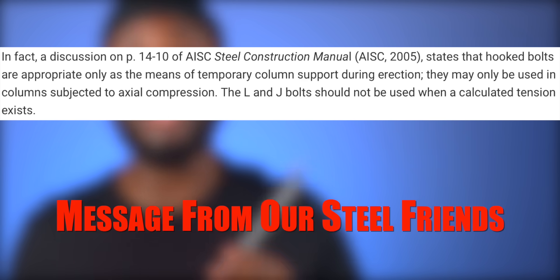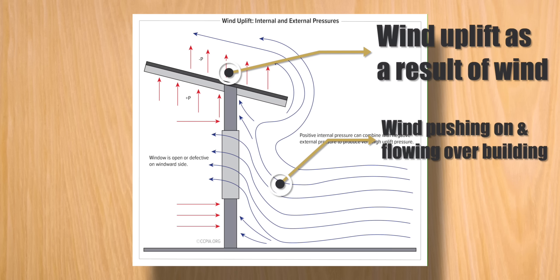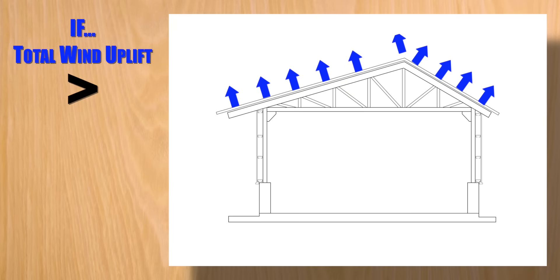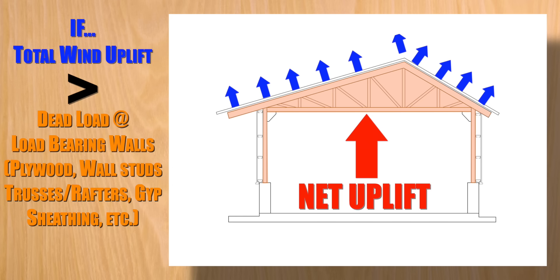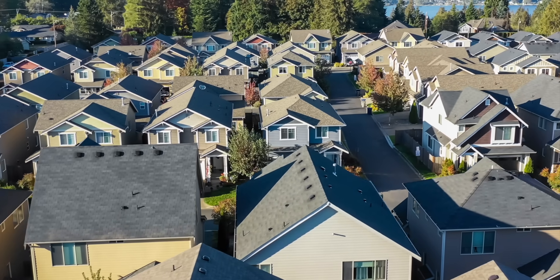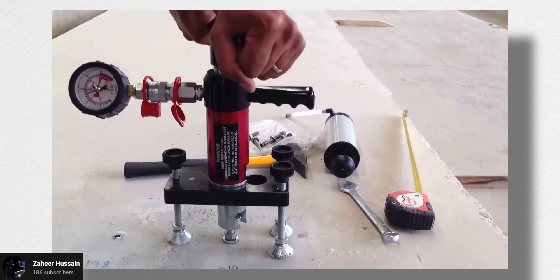L-bolts or J-bolts should not be used where they're required to resist uplift forces. Uplift forces are wind-induced at the roof level, which transfer into the load-bearing walls your rafters or trusses bear on. If the wind force acting on your building is greater than the weight of the structure resisting the wind force, your home will have a net uplift force. Based on updated wind design speeds in recent editions of the code, it's safe to assume that the average single or two-story home will have net uplift forces. It's not that this thing is weak in tension — there's only a small portion of this rod that can be utilized to determine how much it can resist, and that scenario is what we call pullout.